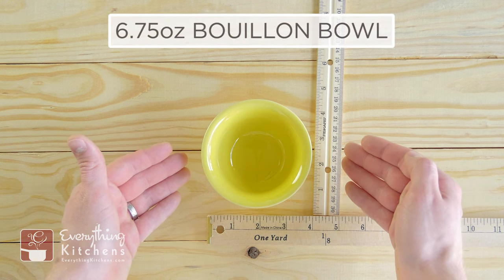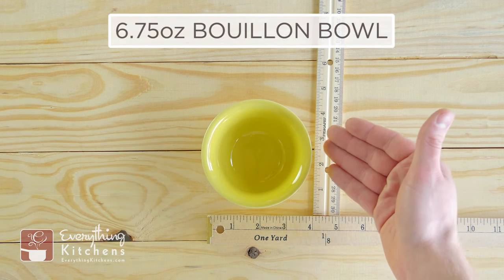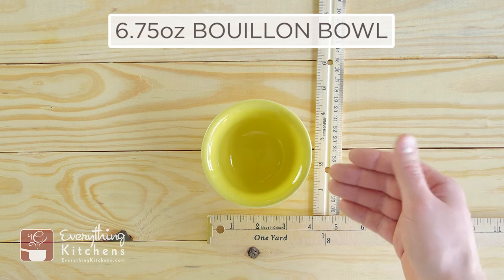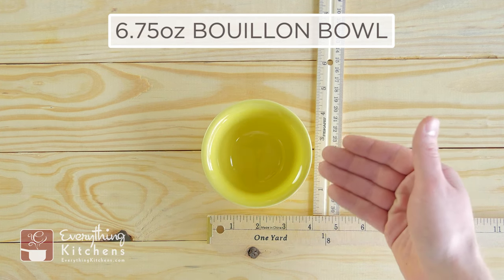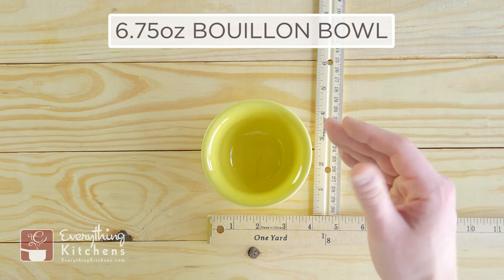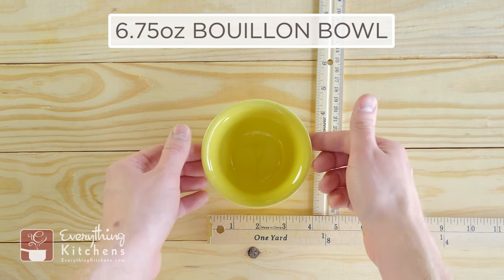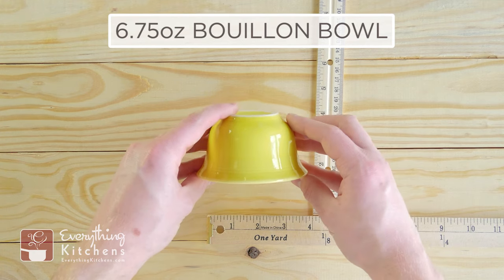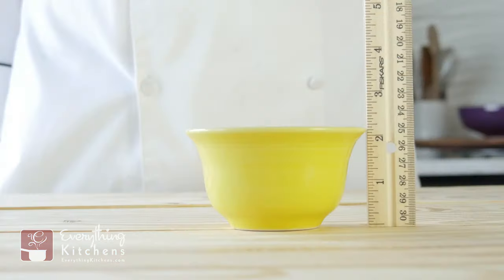This is the 6.75-ounce bouillon bowl, and this is going to be perfect for an appetizer soup that you would eat before dinner. It's good for a clear bouillon or a thicker, creamier puree soup. It's got a small lip giving it a tulip shape, and it stands about two inches tall.